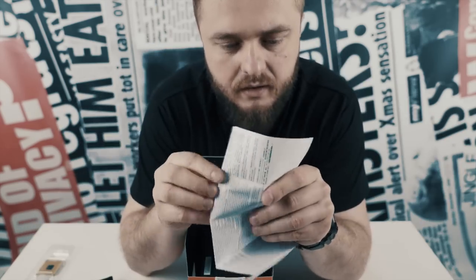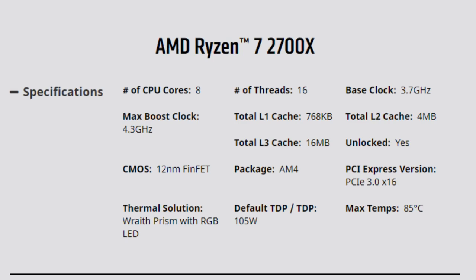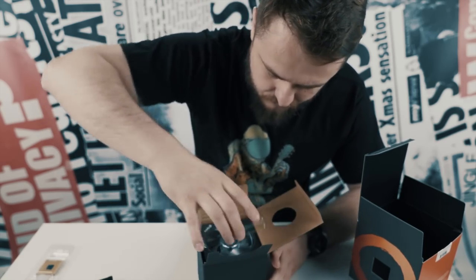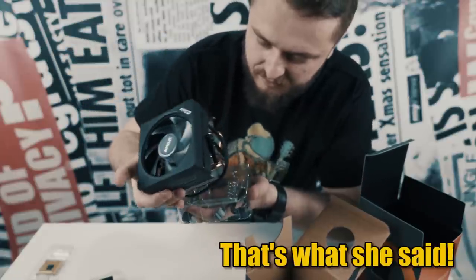The specs are as follows... okay, we don't have specs. And it comes with its own cooling system. Cardboard and plastic — ooh, free plastic.